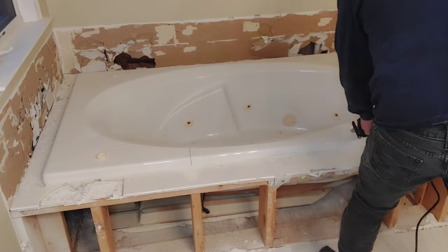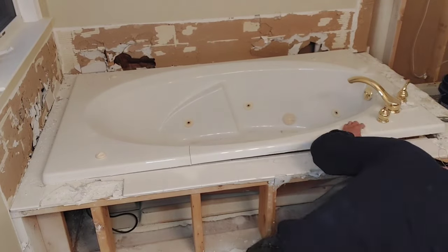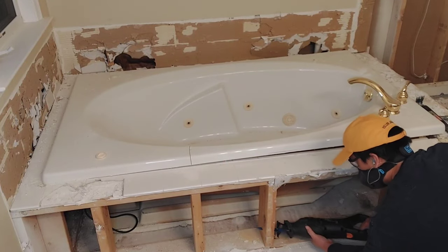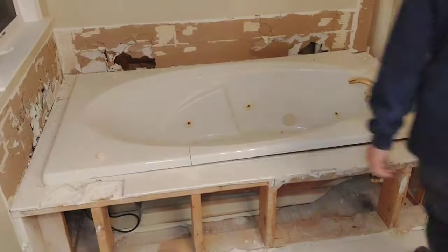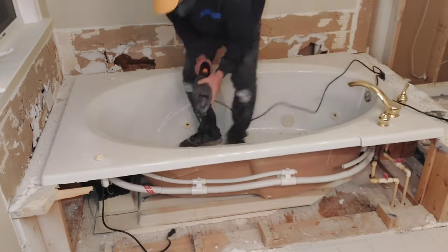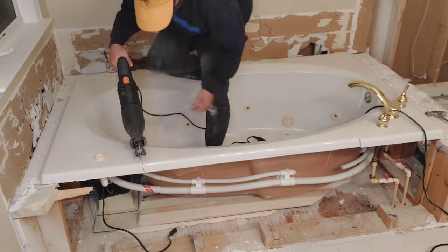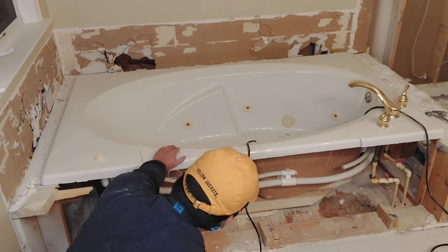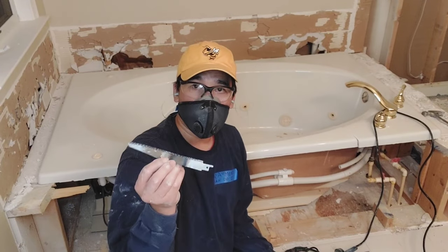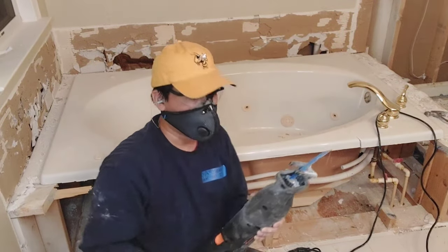My original thought was to chop this jetted tub into pieces. I was using a metal blade at first, but even if I could cut to the bottom of the bathtub I needed to remove the rail next to it to get there. I was still struggling to cut the fiberglass bathtub, and I think I figured out the problem — I was using a metal cutting blade when I should have been using a wood cutting blade for fiberglass.